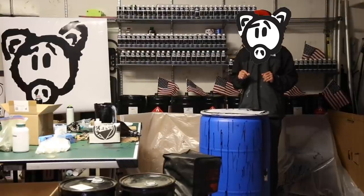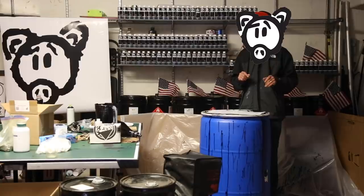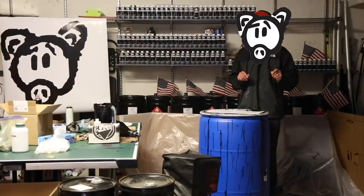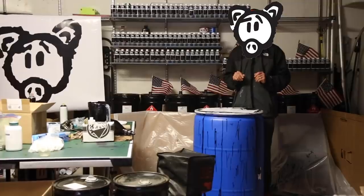Due to our previous spray paint manufacturing factory shutting down and a desire to not make an inferior product, we hope you can forgive us as we continue to tour new spray paint factories and sample new lines before we restart production of the new fresh paint within the next 12 to 18 months.